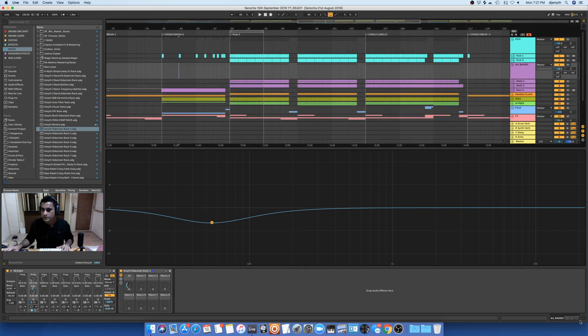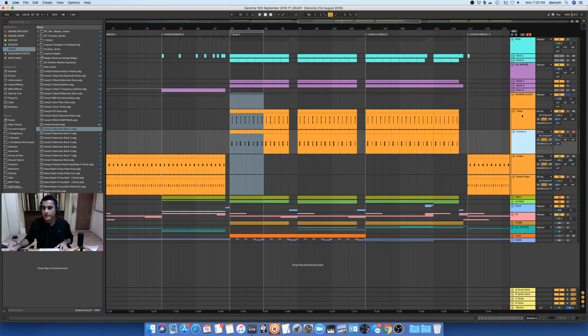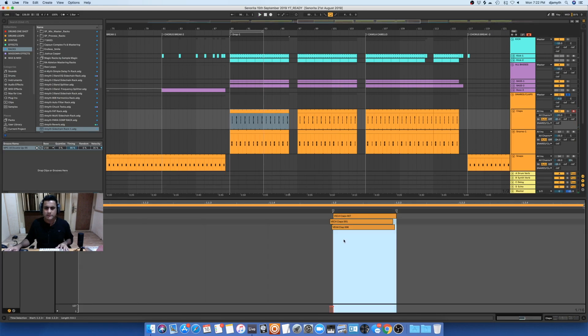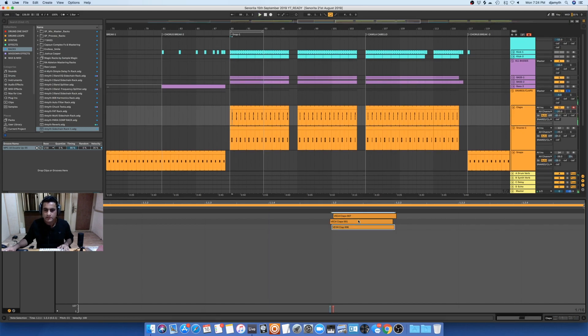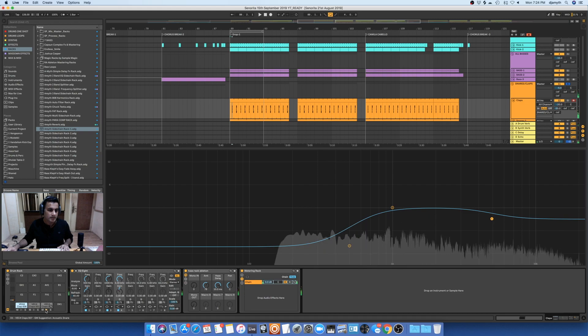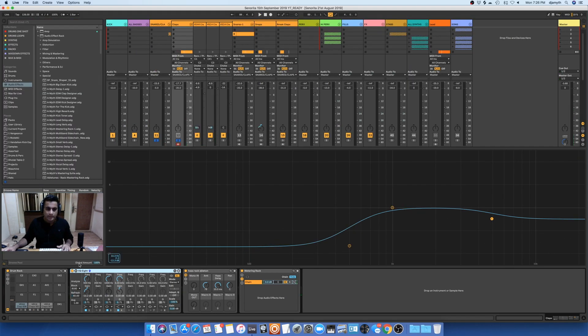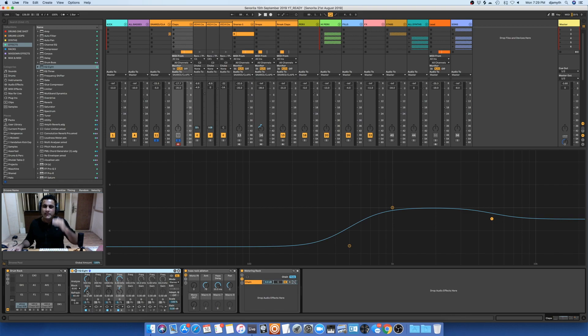Moving on to the next section — it's a snare and a clap. There are actually four tracks in one group track. The first one is a clap. It's a simple pattern, and there are three samples all in a drum rack. I'm using the low shelf on EQ8 to tame the low ends, not to cut them off completely. I use shelves instead of high pass or low pass to keep the original sound there.